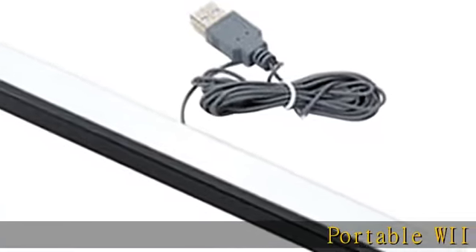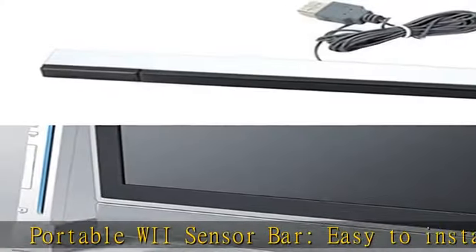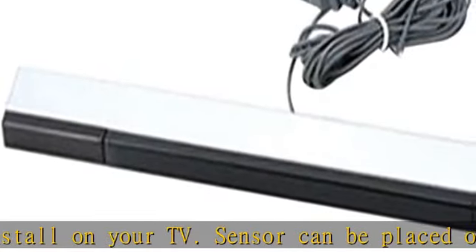Portable Wii Sensor Bar, easy to install on your TV. The sensor can be placed on top of the TV or underneath. This is a perfect replacement compatible sensor bar that can be used with Nintendo Wii and Wii U consoles.